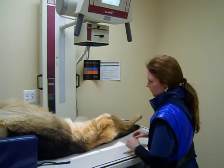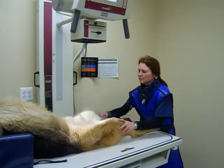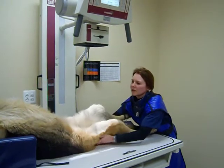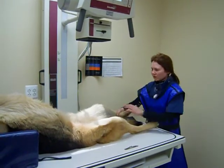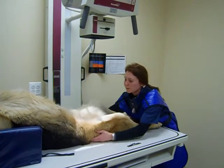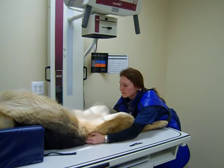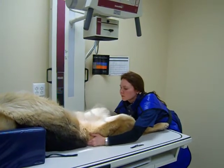I'll then proceed to position the dog. The dog is in dorsal recumbency. His thorax is within a radiolucent trough, and we will make sure that he's symmetrical, feeling for his ileal wings.